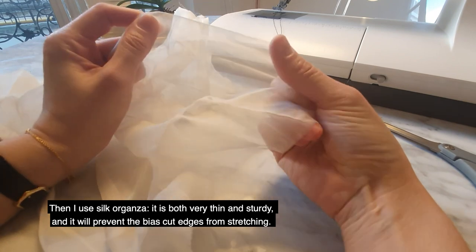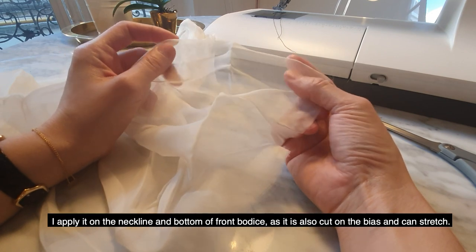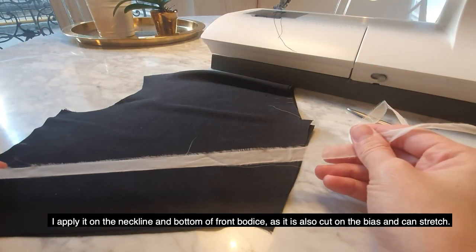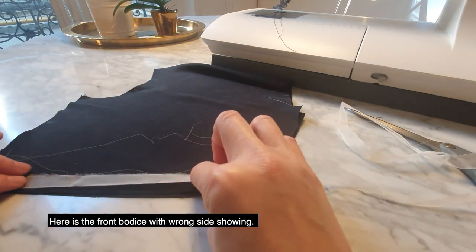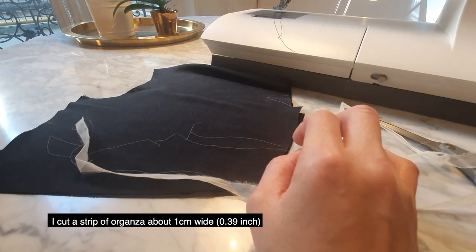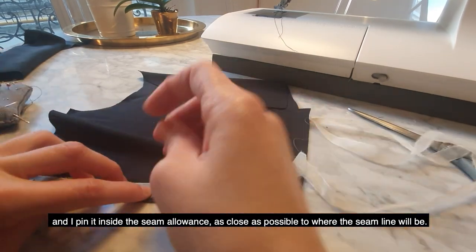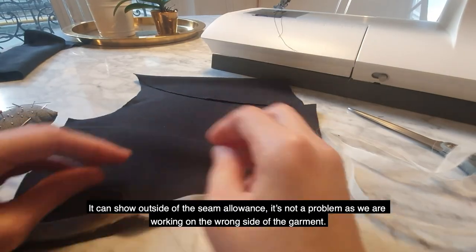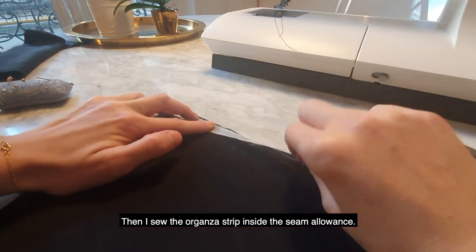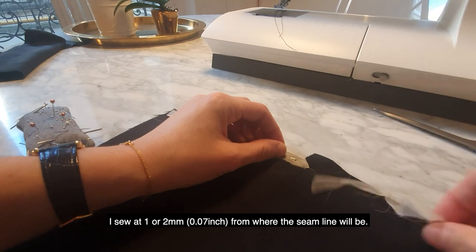Then I use silk organza. It's both very thin and sturdy, and it will prevent the bias-cut edges from stretching. So I apply it on the neckline and bottom of the front bodice, because both are cut on the bias and can stretch out of shape. I cut a strip of organza about 1cm wide (0.39 inch) and pin it inside the seam allowance as close as possible to where the seam line will be. It can show outside of the seam allowance — it's not a problem because we're working on the wrong side. Then I sew the organza strip inside the seam allowance, about 1 or 2mm from where the seam line will be.